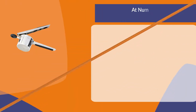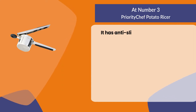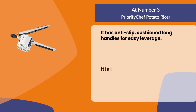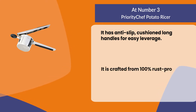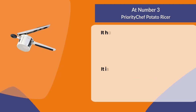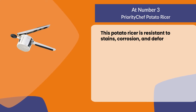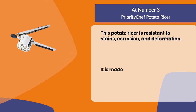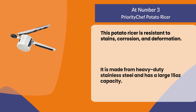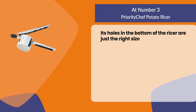At number three, the Priority Chef potato ricer. It has anti-slip cushioned long handles for easy leverage and is crafted from 100% rust-proof high quality materials. This potato ricer is resistant to stains, corrosion, and deformation. It is made from heavy duty stainless steel and has a large 15 ounce capacity. Its holes in the bottom are just the right size to create fluffy mashed potatoes.